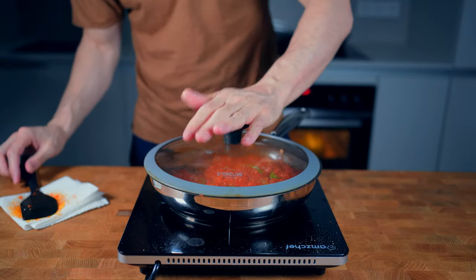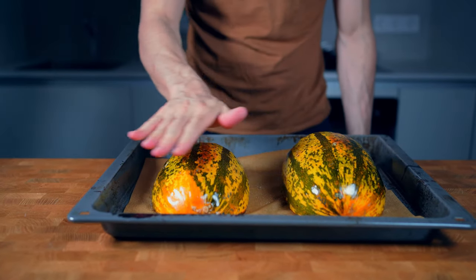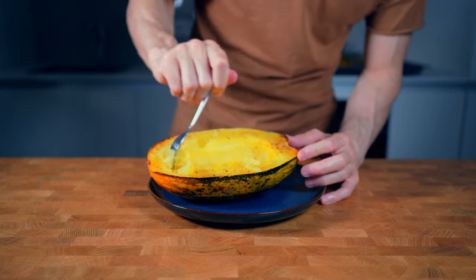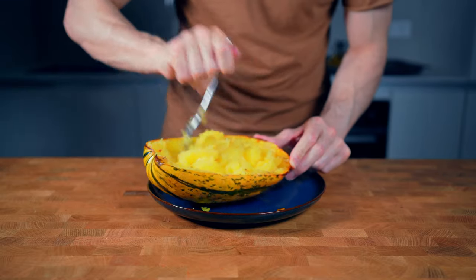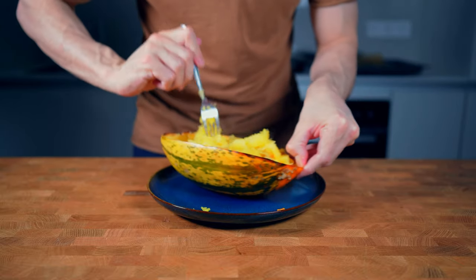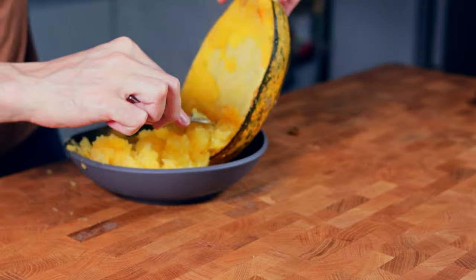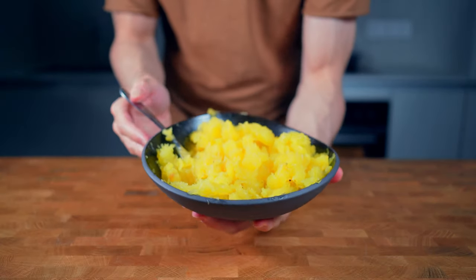Meanwhile, the squash should be ready, so pull it out of the oven and let it cool down for a couple of minutes until you can handle it without burning your hands. Then take a fork and pull out all of the strings of the spaghetti squash. Depending on the type of squash, they sometimes are really thick and have almost the same shape as spaghetti. This one is a little bit thinner, but in the end it really doesn't matter that much — they taste similar.